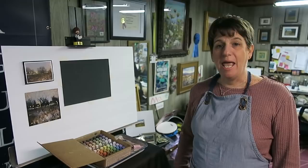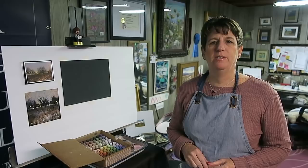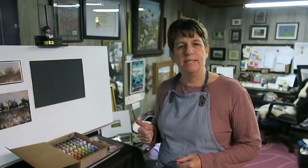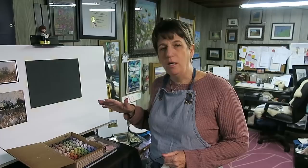Hello everyone and welcome to another video demo. For the month of December, you all voted and selected the top three choices for demos this month. Number three is a nocturne — it's also winter, but unlike our paint-along with that clear deep blue sky, this one was snowing, so it's very muted. The sky is not blue and the snow is not white, so it's really going to be interesting.